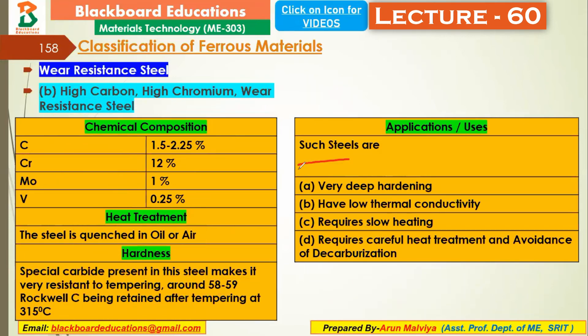Key characteristics include very deep hardening — surface hardness is available to a significant depth. It also has low thermal conductivity, meaning heat does not transmit excessively into the material during use. Number 3, slow heating is required. Careful heat treatment is needed and decarburization must be avoided.